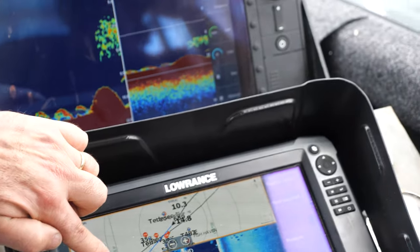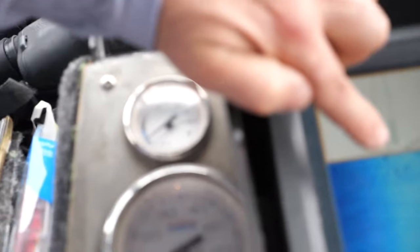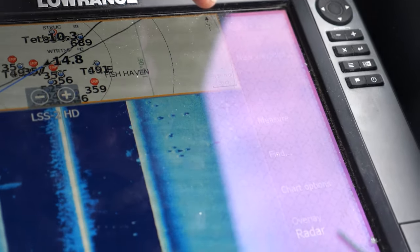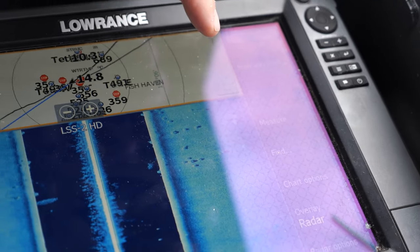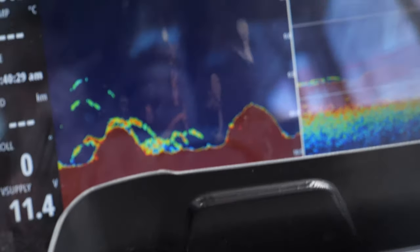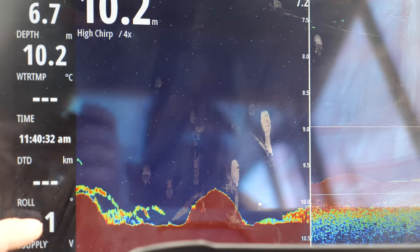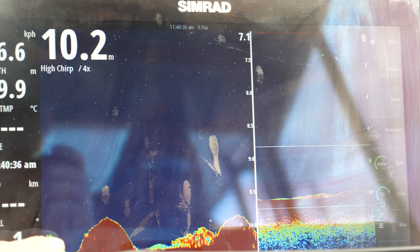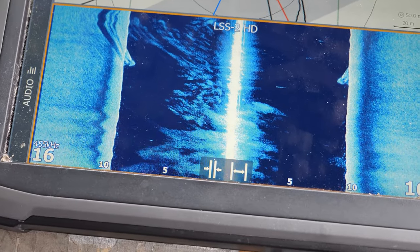There they are — on the top of the screen. These here are out to the left-hand side of the boat, only about 15 metres. On the right-hand side you can see the bigger balls, and they're out to almost 30 metres. On the traditional sonar you can actually see that we've driven over the top of those concrete balls, and we've also got some scattered fish in between them as well.